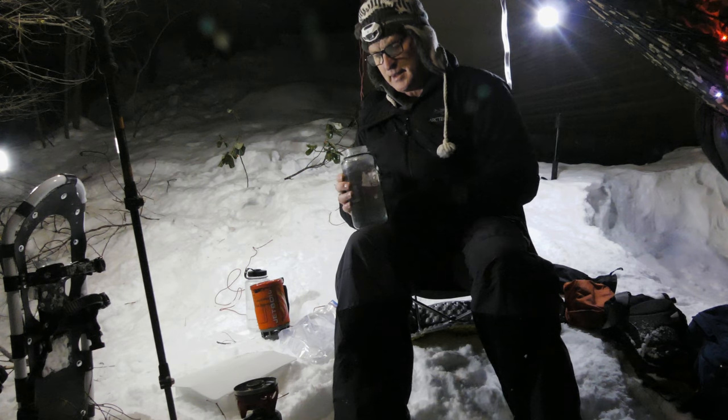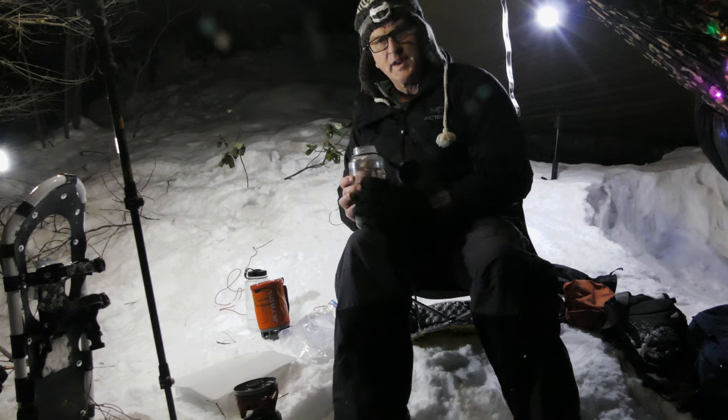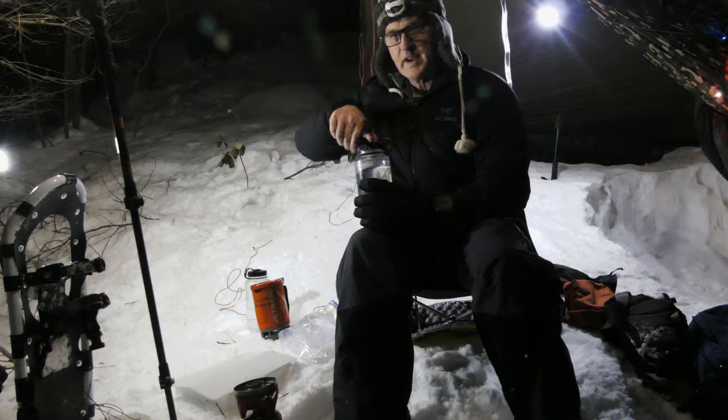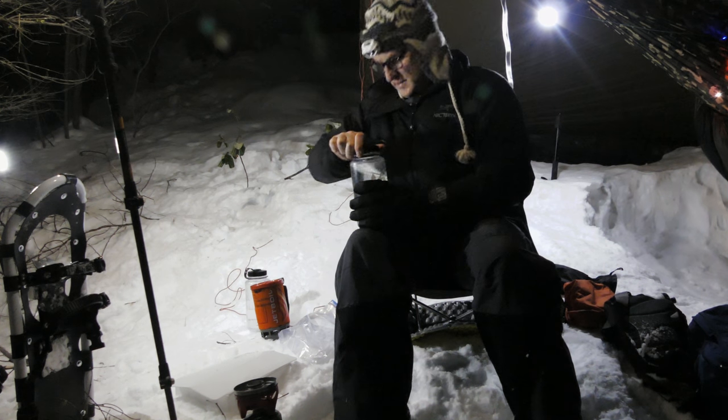There we go. I can hold on to that, no problem. But that's boiling water. I've never had a Nalgene leak on me. It's lid down nice and tight.